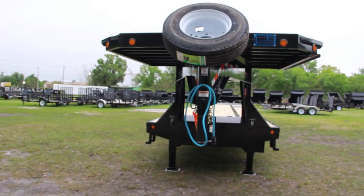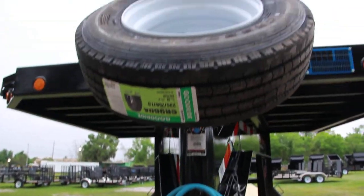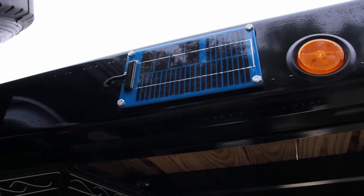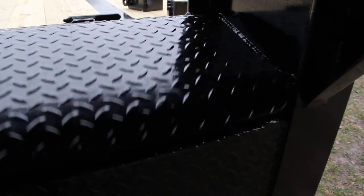Here we have a custom 40-foot PJ gooseneck equipment trailer with an all-steel frame, gooseneck coupler, spare tire mount, an extra deck on the neck, a solar panel, a winch mount, and a toolbox. Inside the toolbox you'll find battery cables that you can hook up through these pockets or the winch mount.